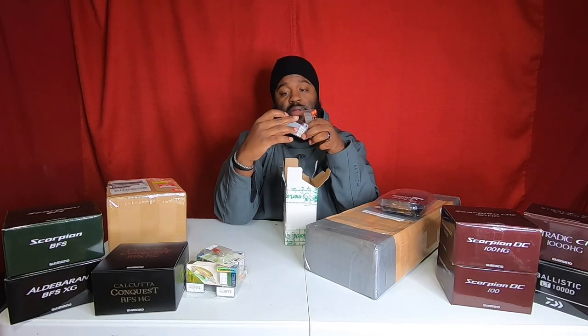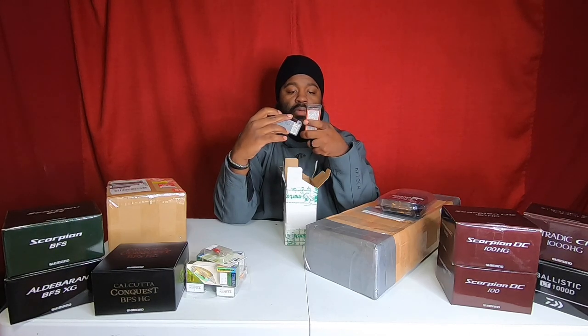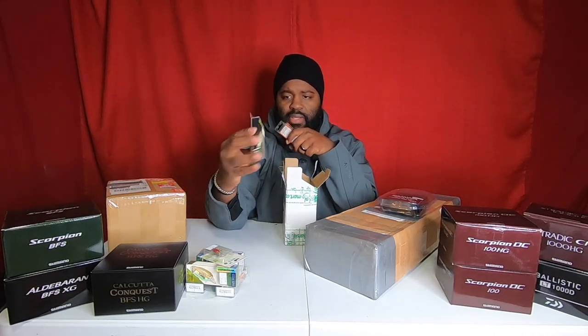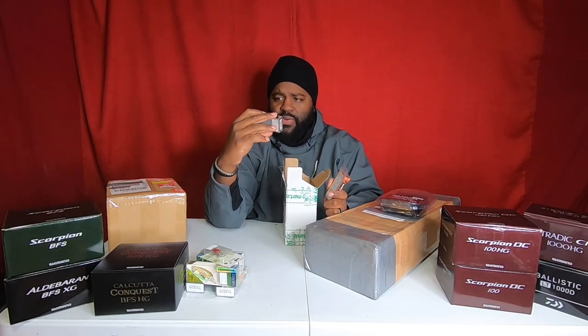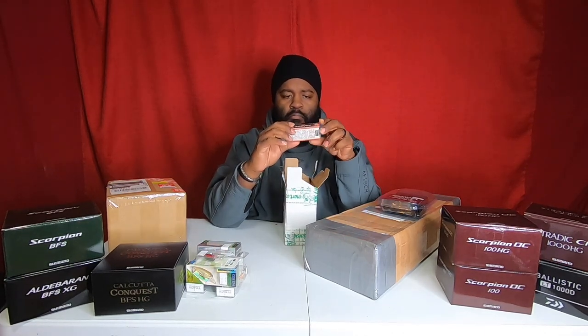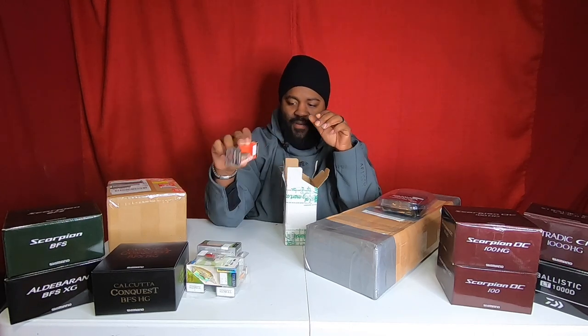Here's a Daiwa pencil big 67 — kind of hard to see in these boxes. Here's a question for you guys who actually collect lures: if you're watching this, do you keep your boxes, or am I the only weirdo that does that? I keep my boxes, especially when they come in something like this. I have a crate full of empty lure boxes. I don't know — I'll eventually probably throw them away, but all of this stuff definitely gets used. I'm not a collector per se; if I have it, it's gonna get used.